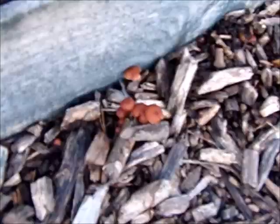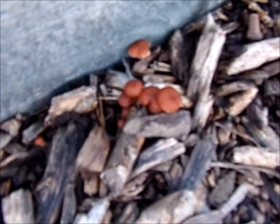One thing that is really loving all this chipped bark is the fungi around here — mushrooms grow very well around here.